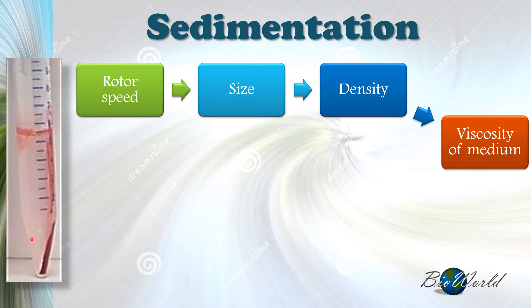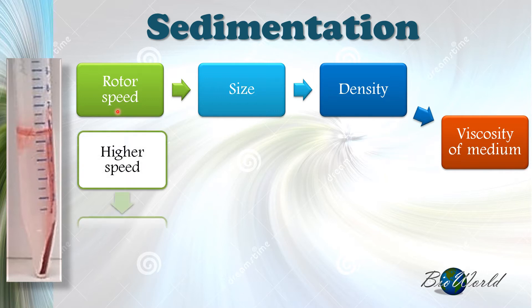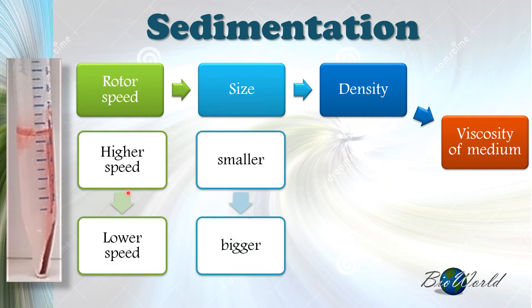From the results, we can make a number of conclusions. Firstly, organelles that remain in the solution require higher speeds to sediment, while organelles that have sedimented require lower speed. The second conclusion is that organelles still in solution are smaller in size — that's why they did not sediment — whereas organelles already in the sediment are bigger in size.